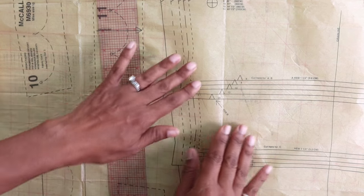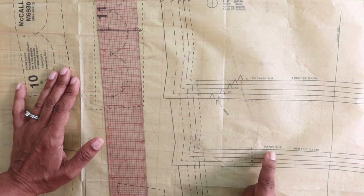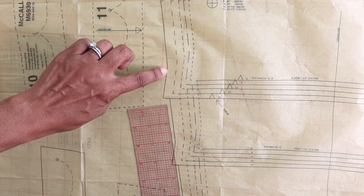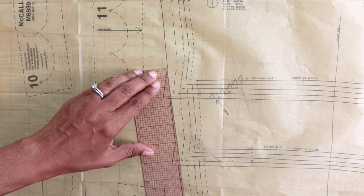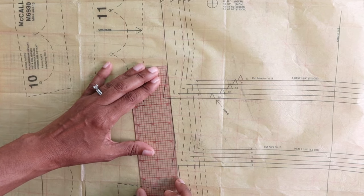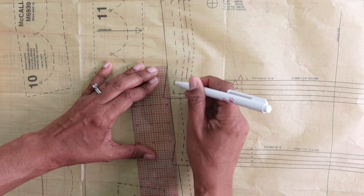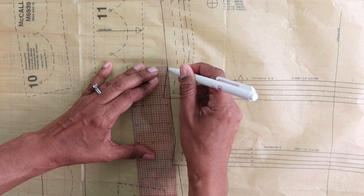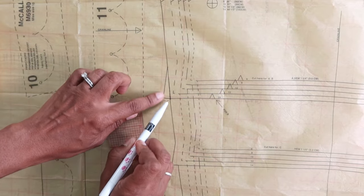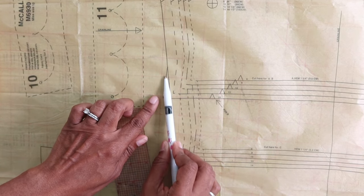So what I do — and I've always done this with no problem — if I was going to cut the size 14 line for view C, I would just take a ruler, match up this line here with the line at the top, make sure it lines up really well, and then draw a line connecting the two marks. I would draw a line from here down to the line below to straighten everything out, and then for view C I would eliminate this part of the pattern and just cut on this new line.